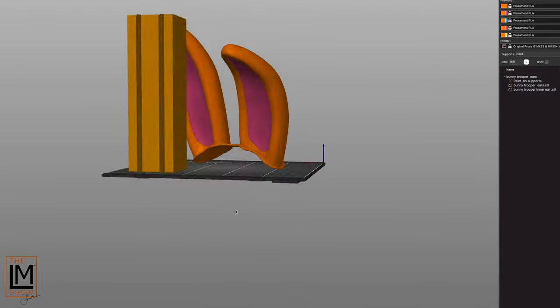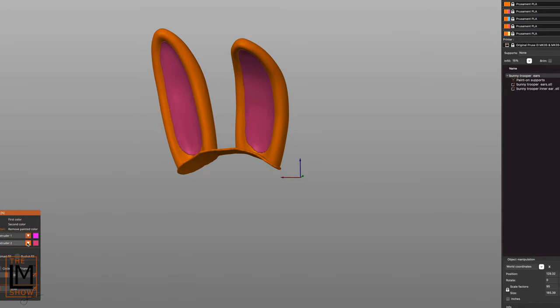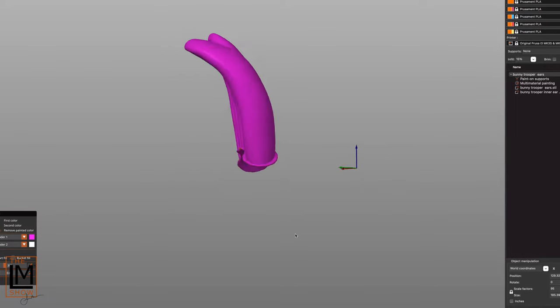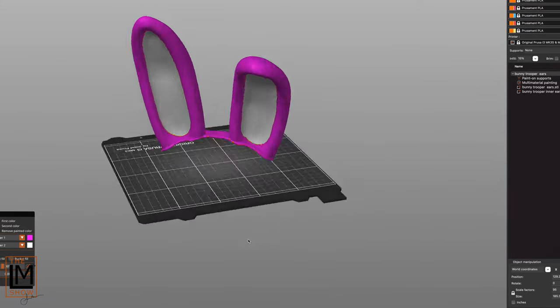And last, certainly not the least — and I think the best part of this — is the MMU painting in Prusa Slicer. We're going to paint the ears model in pink and white, of course, to match the filament we have loaded for this mashup model.